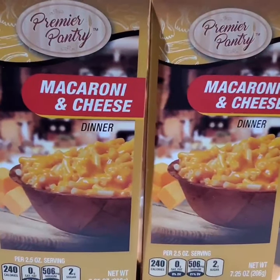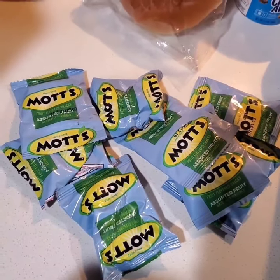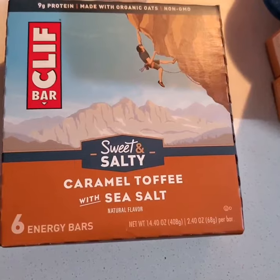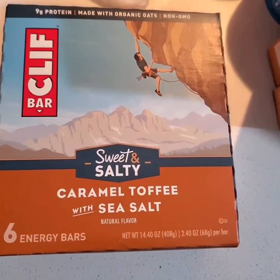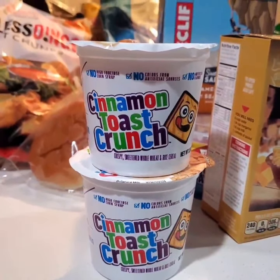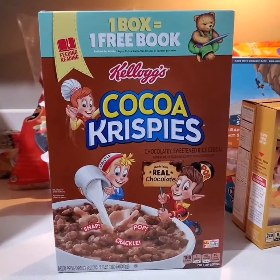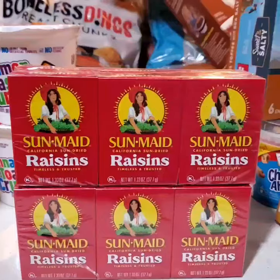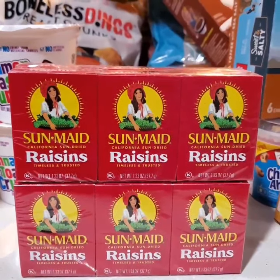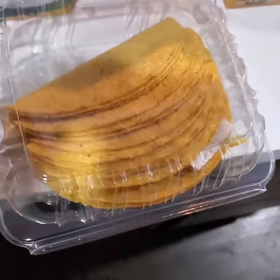Next I have Premier Pantry macaroni and cheese. Next we have Mott's fruit snacks. Next we have six Clif bars — caramel toffee with sea salt, interesting. Next I have two cups of Cinnamon Toast Crunch. Next we have one box of Cocoa Crisps from Kellogg's. Next we have Sun-Maid raisins. Next we have grits and Taco Bell shells in a clear container.